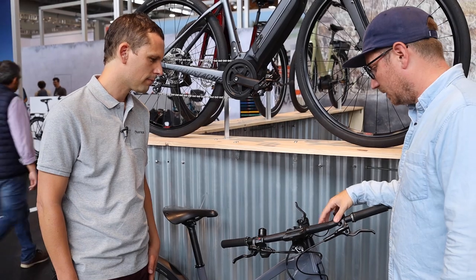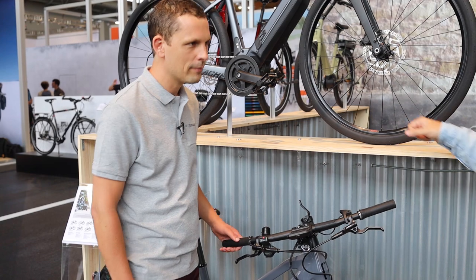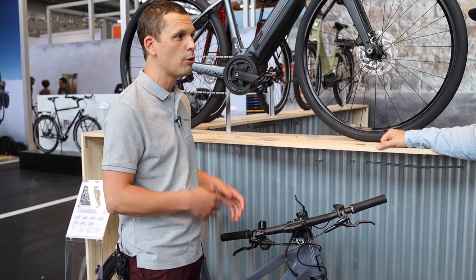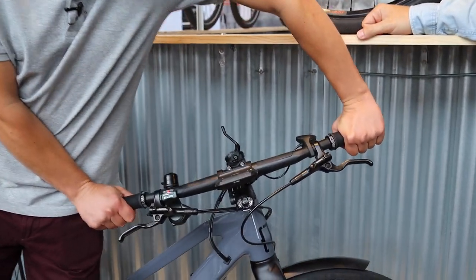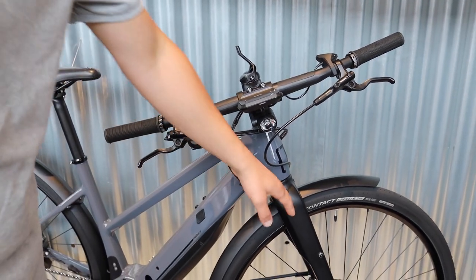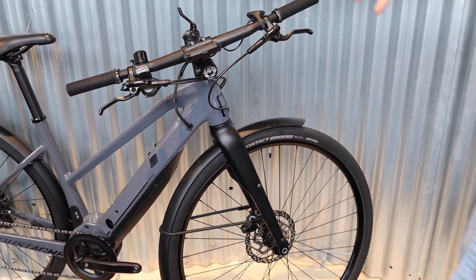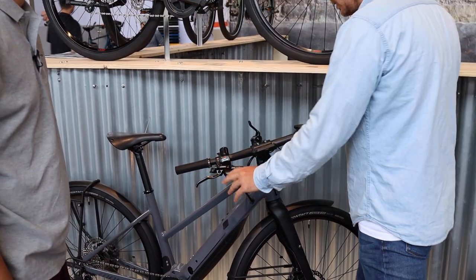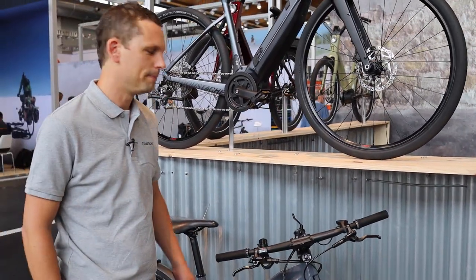This bike also has a special handlebar made by Baramind, a French company we worked with to develop it. When you flex it, the handlebar moves and absorbs vibration. This helps us avoid having a suspension fork, keeping it lightweight, simple, low maintenance, and still really sporty and fun. It's stiff where it needs to be and absorbs where it matters.